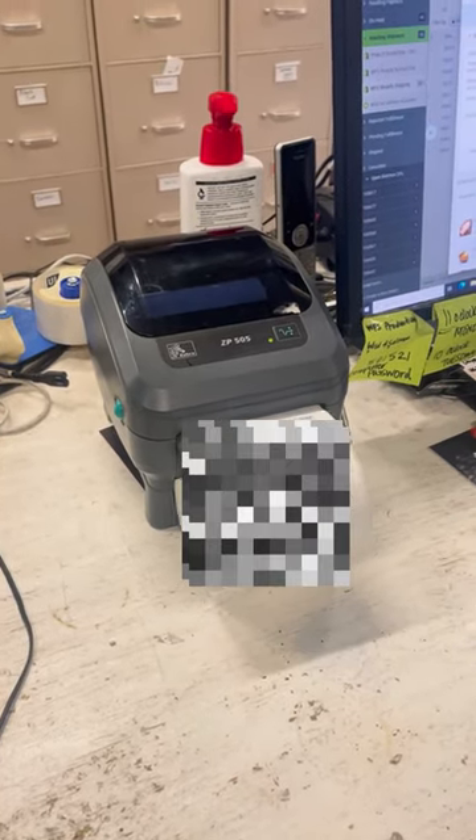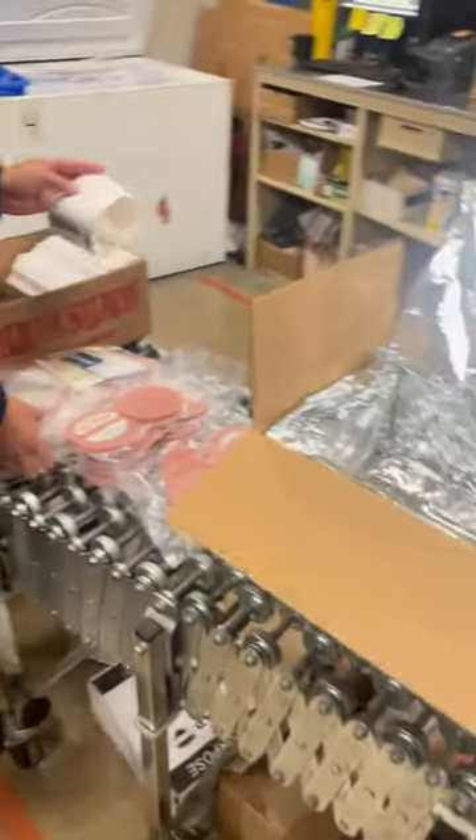Hello everyone, we're here at the Wild for Salmon store today to show you how we ship our wild caught seafood. We wanted to share a little bit about this because we get a lot of questions on how everything stays frozen throughout the delivery process.